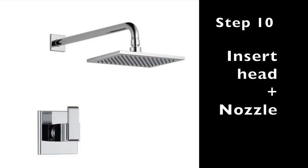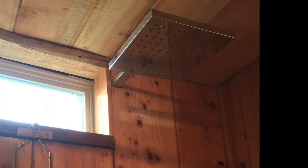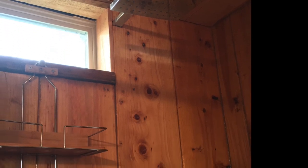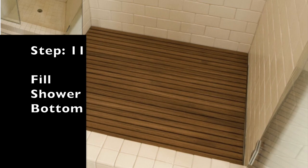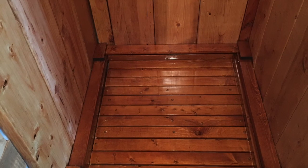Step ten: once all your boards are inserted, put in your shower head and screw it in — that should be pretty simple — then screw in your shower handle. There should be instructions included and they're not very hard to put together.